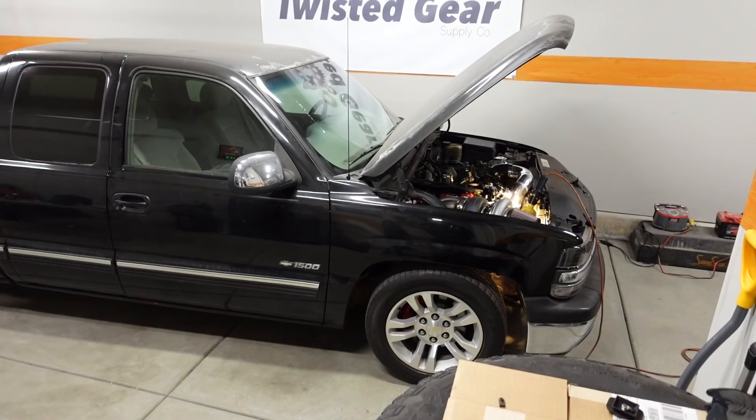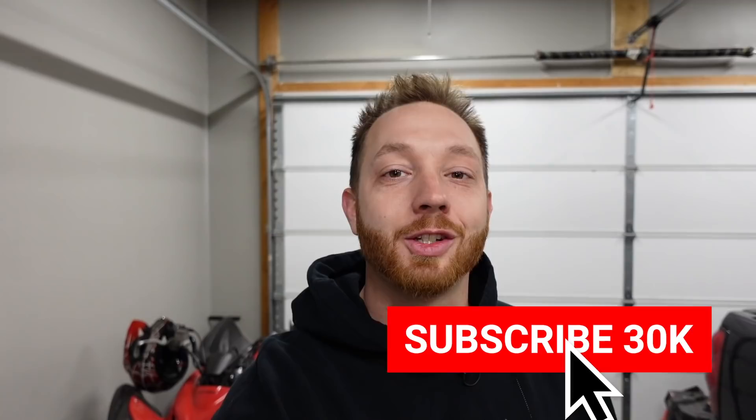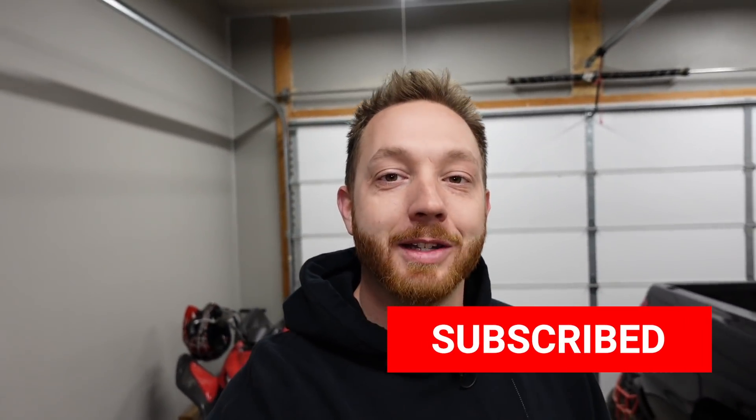Hey guys, welcome back to the channel. My name's LT and this is Ugly Truck. We are so close to driving it under boost for the very first time and I'm so anxious, so excited. I can't wait to hear that turbo spooling up with a big block behind it.